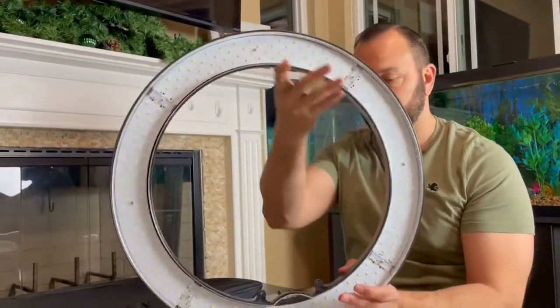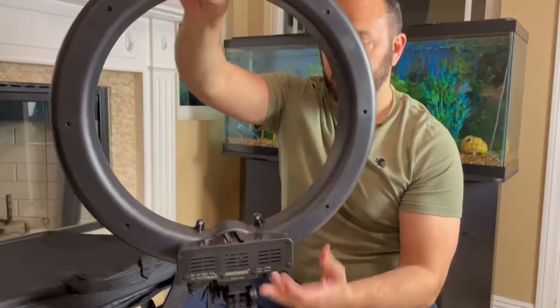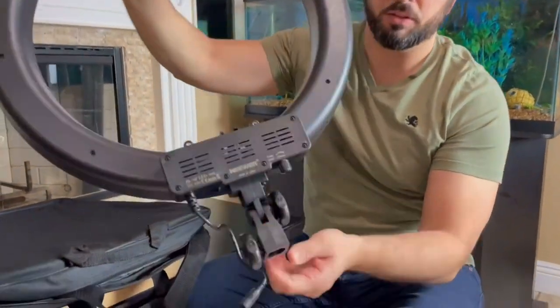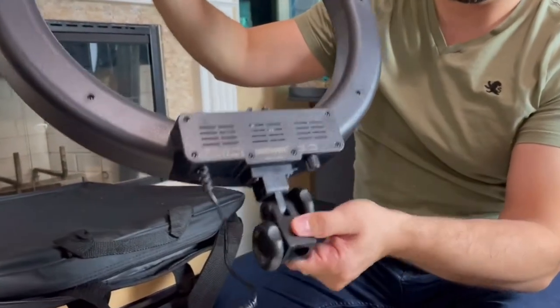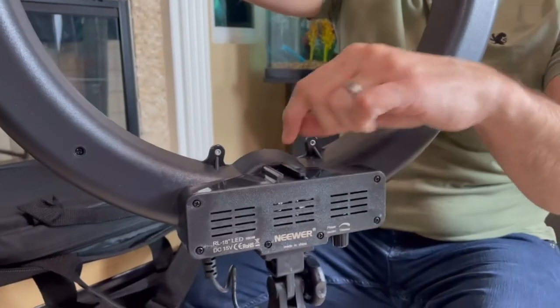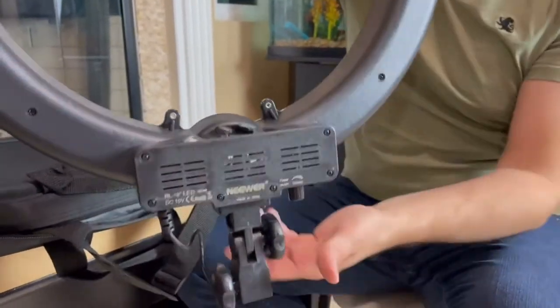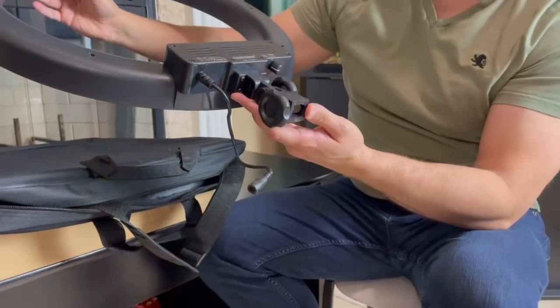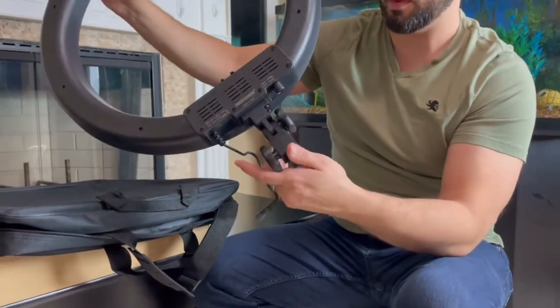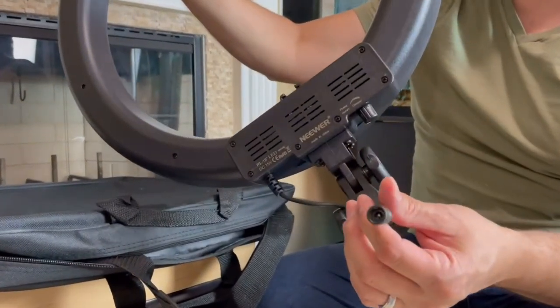So this is it right here — this is what it looks like. That's the front side, and this is the back side. We have this area where the mount is going to be, and this is a hot shoe mount — that's where we're going to be putting either the camera or the phone. I'm going to be using it for both, so that's cool that it has both. That's actually why I went with this one. And then this is going to be the power connection right here.